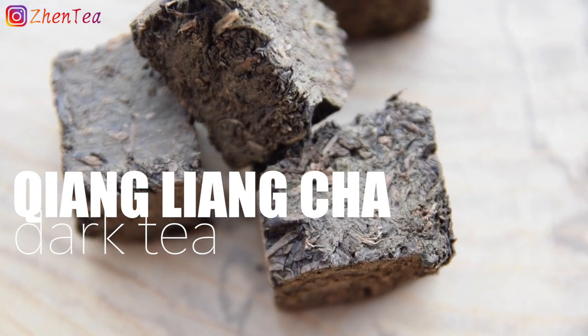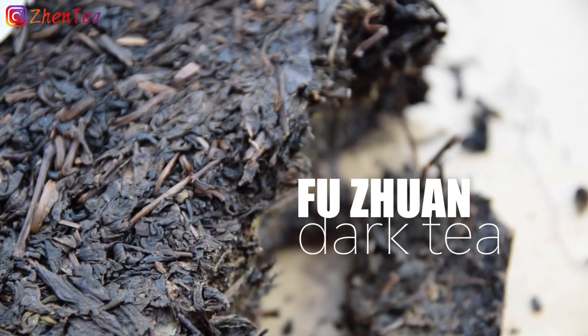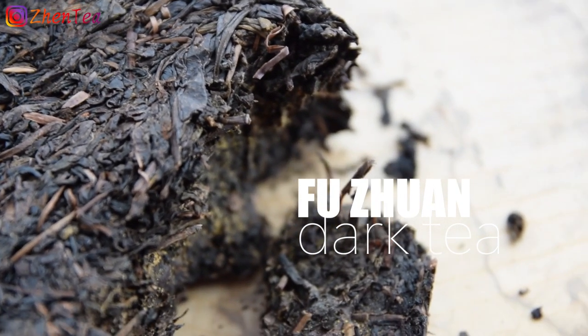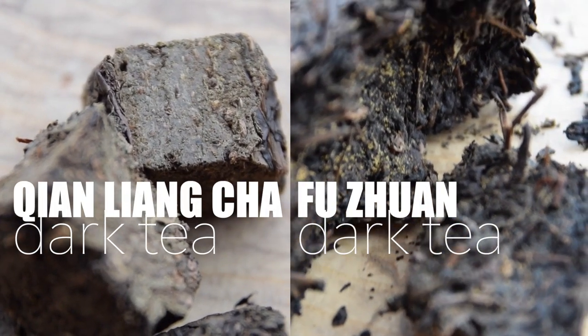Last but not least is Tian Liang Cha dark tea and Fuzhuan dark tea. You might be wondering how come these are both dark tea. As we've said in other videos, when we talk about a tea category like oolong, green, or dark, the processing details for each individual tea are actually remarkably different. This is a great pair to highlight just that fact. Although they're both dark teas, taste them for yourself and see just how wildly different they are.